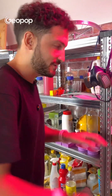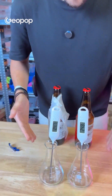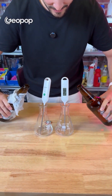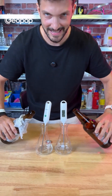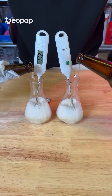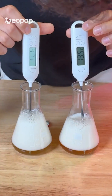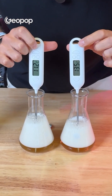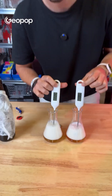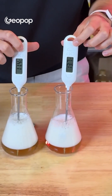Half an hour later, we take out our bottles. We have two identical thermometers. We pour them at the same time and see if the temperature is the same. It's 11.2 degrees for the bottle with the paper towel and 13.5 degrees for the bottle without the paper towel.